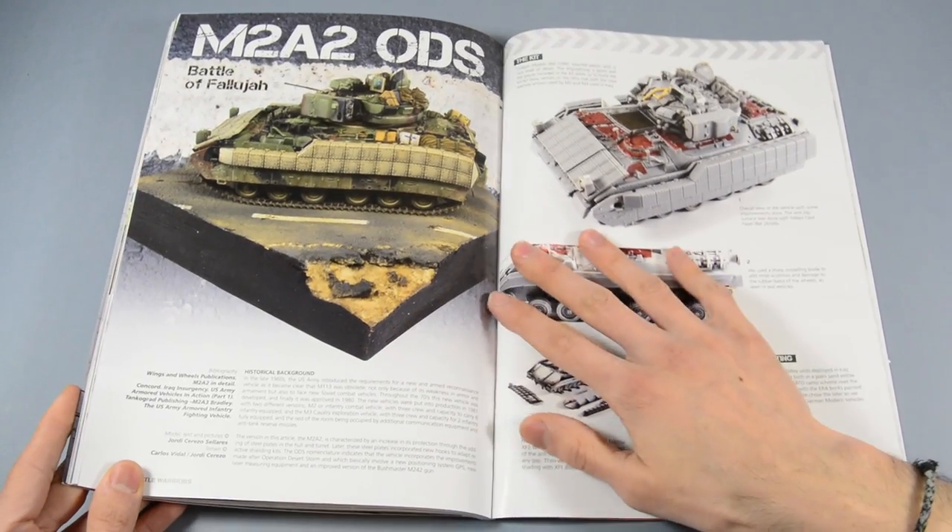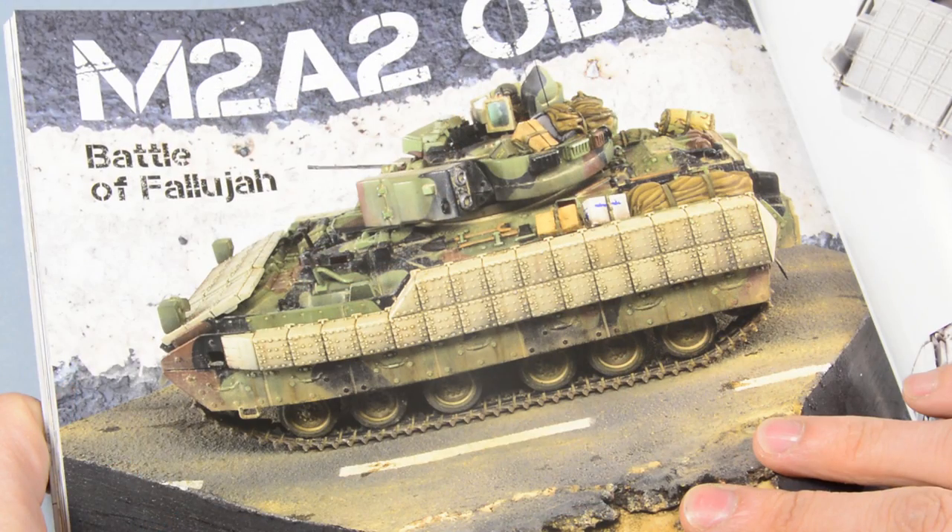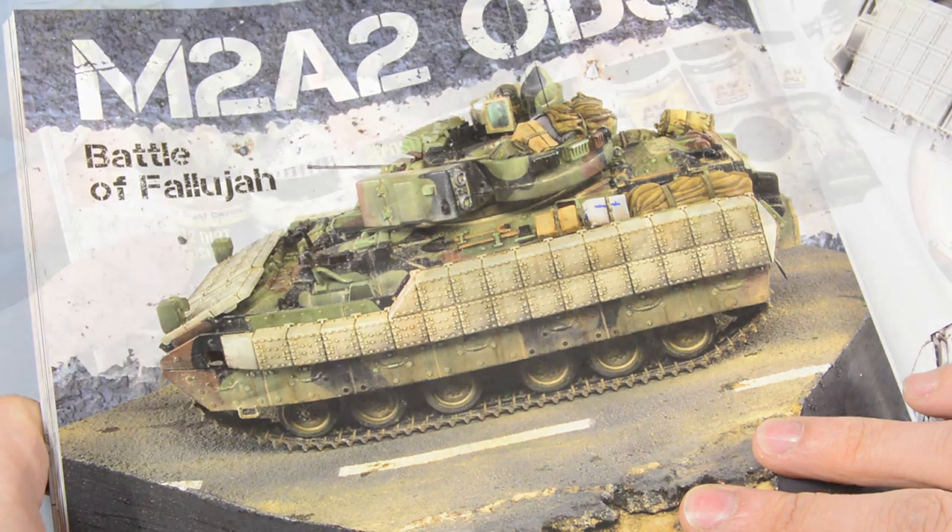To finish the book, we will find the spectacular combination of camouflage and plain colors using an M2A2 in Fallujah, Iraq.